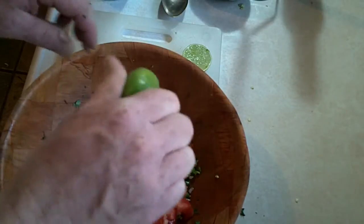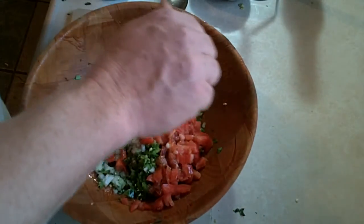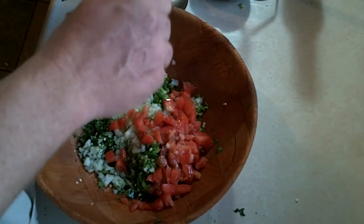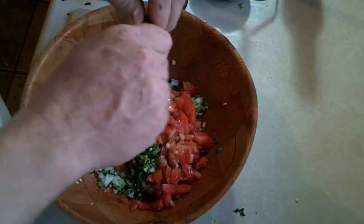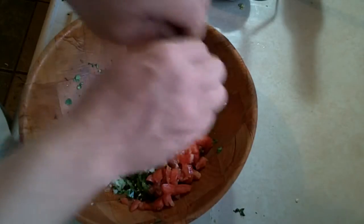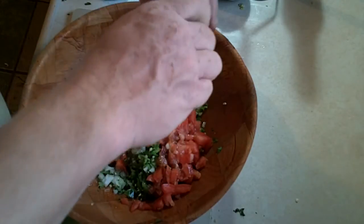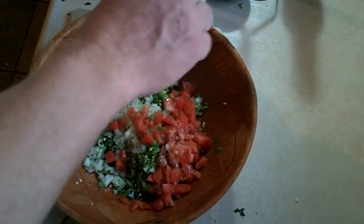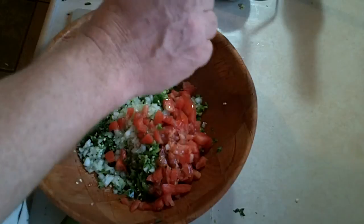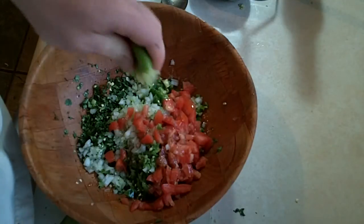I also like a good amount of lime juice in my guacamole, so I'm going to put at least one lime. Once I get this all mixed up, if one lime doesn't seem to do it for me, I'll go ahead and cut up another one and squeeze that in as well. Lime also helps to preserve the avocado for your leftovers — if you put a good amount of lime in, the avocado won't turn brown as fast as it normally would.